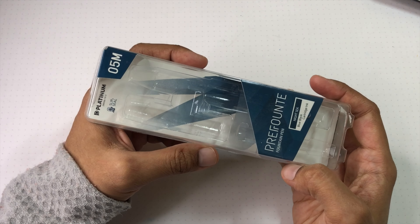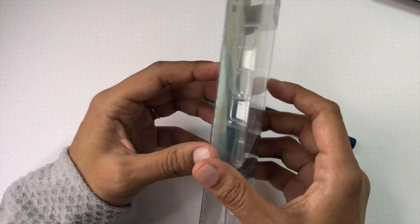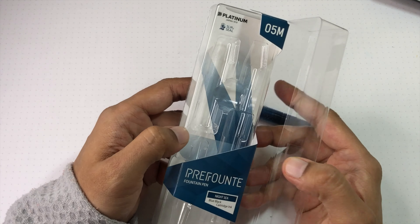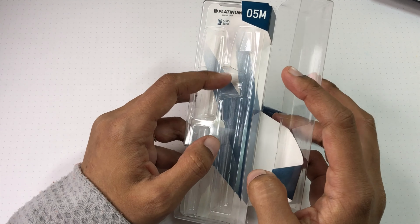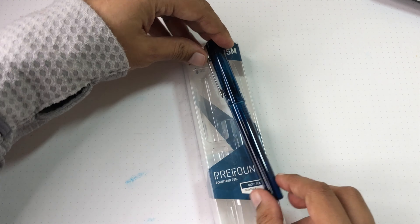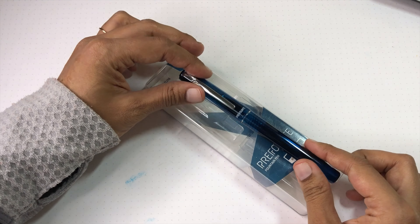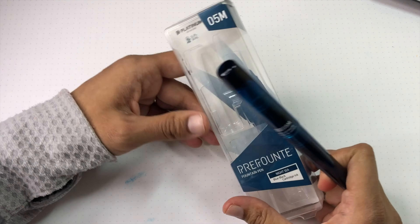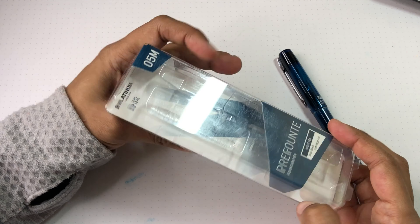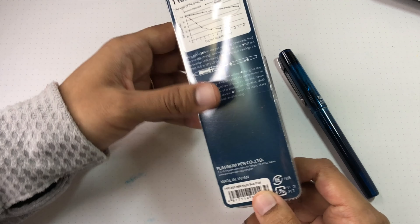The slip-and-seal prevents the pen from drying out for one year. I've had it for four months and I've been using this cartridge. I know the system works because I've used it on other Platinum models like the 3776 with no issues. It's very convenient if you don't use your pens often. The pen and cartridge are in the packaging, but unfortunately it doesn't fit back once inked, since the cap and cartridge on the pen body are separate. Personally I don't think the packaging needs to be kept — it's recyclable.